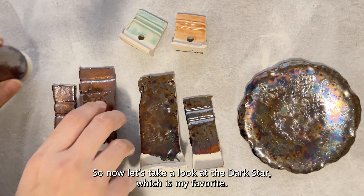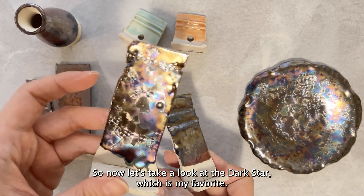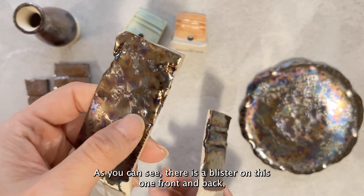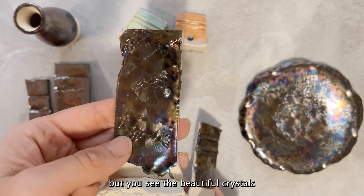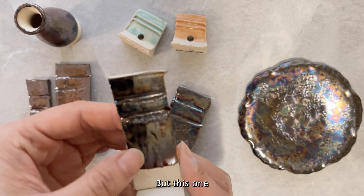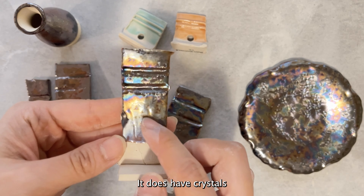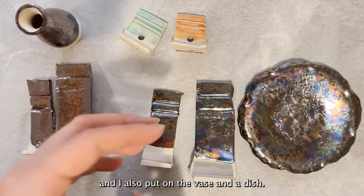I'm a little disappointed that I didn't get big giant crystals with the Mars Crystal. Now let's look at the Dark Star — my favorite. These are the test tiles: this one with glaze on front and back has a blister on it, but you can see beautiful crystals on both sides. This other tile has no blisters because I didn't glaze the back side, and it does have crystals. I also put the glaze on a vase and a dish.